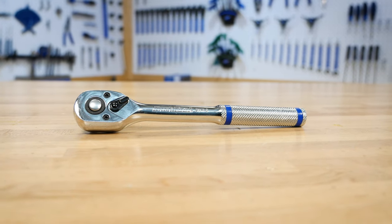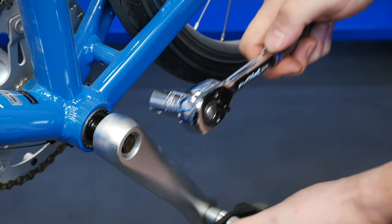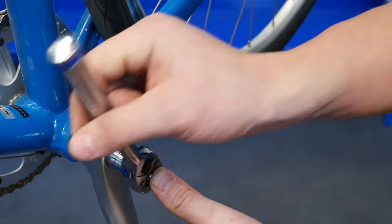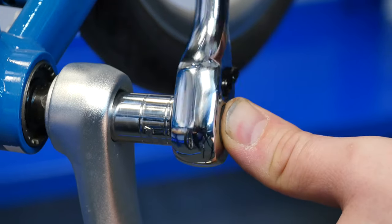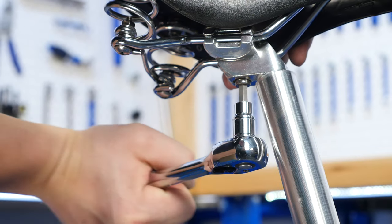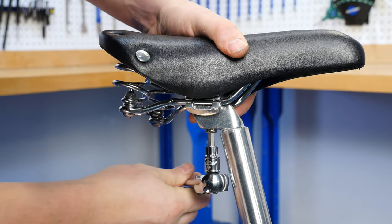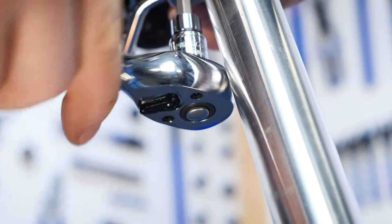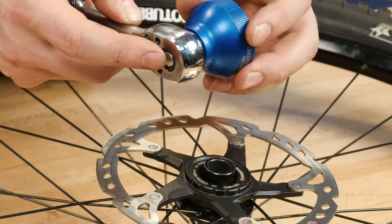The Park Tool SWR8 is a ratcheting handle designed to drive any bit, socket, or tool with a 3/8 inch drive fitting. The SWR8 is reversible for loosening and tightening left and right hand threads, and the quick release button makes it easy to switch between tools.